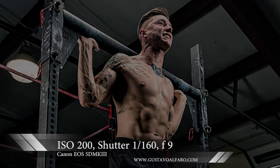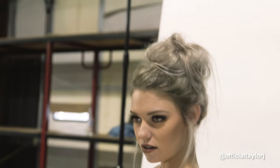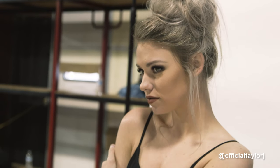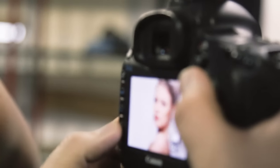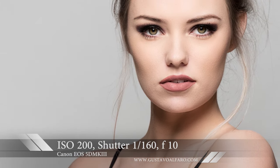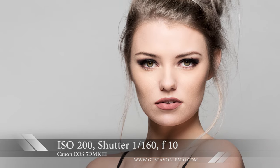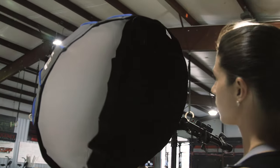Our third look for the day was with Taylor, and for this setup we used a basic beauty clamshell setup. We had the Joel Grimes Beauty Dish above her, firing down over her head and shoulders, as well as a 5-in-1 Westcott reflector bouncing all the light back up for a nice fill. We also had a second 5-in-1 reflector across the back side to fill in the shadows of her shoulder area.